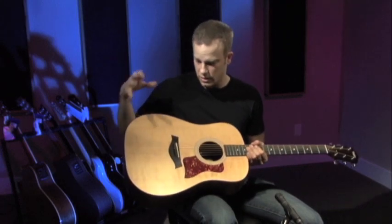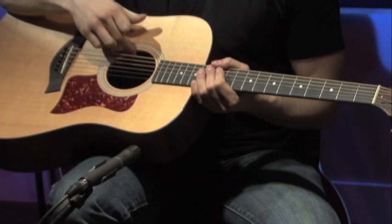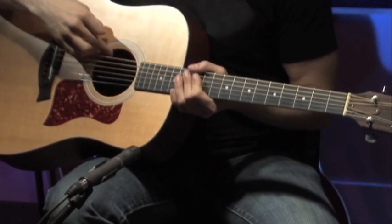As far as the wood goes on this guitar, it's a solid Sitka spruce top. Really nice — that's part of what gives it its nice full sound, is the solid top.